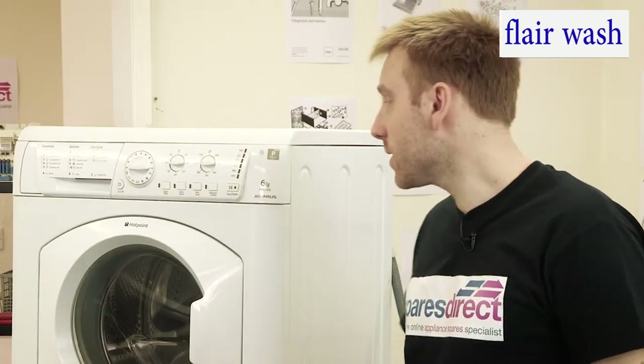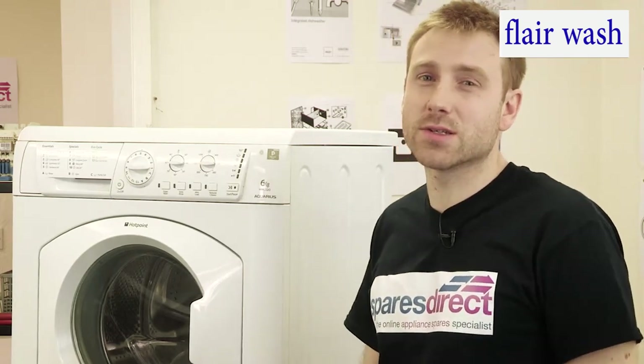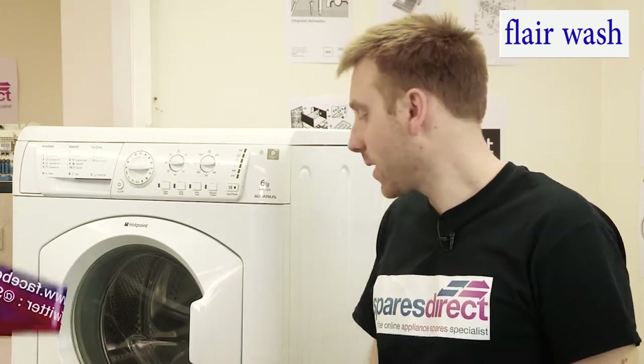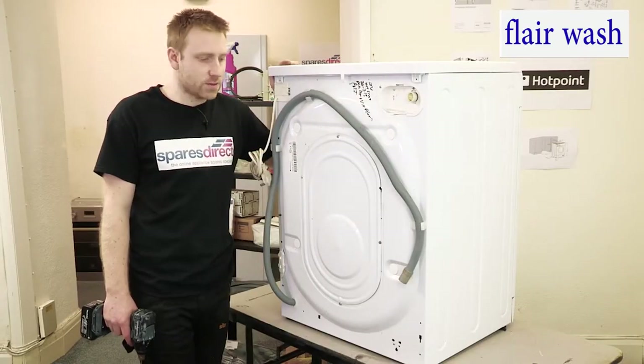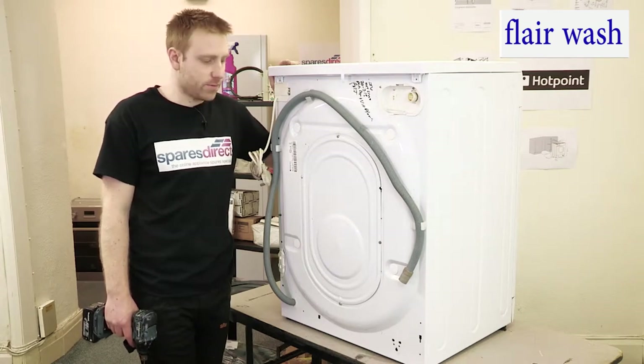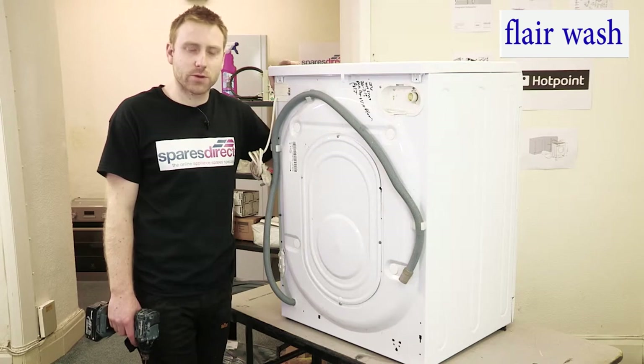The model we're going to be working on today is the Hotpoint WML520, but the process is largely the same on most washing machines. So if your washing machine sounds like it's working and the motor's spinning but the drum isn't, then it's often the belt at fault, and we're going to show you how to replace a broken belt now.